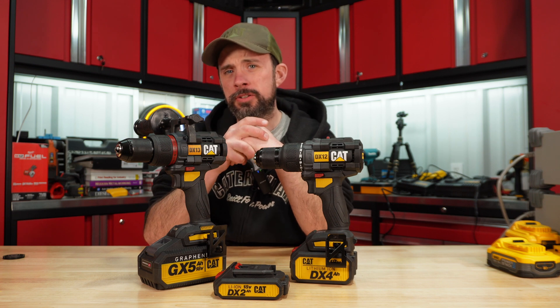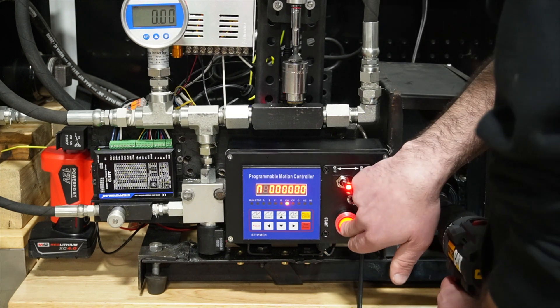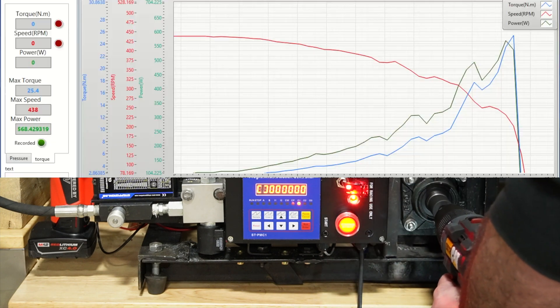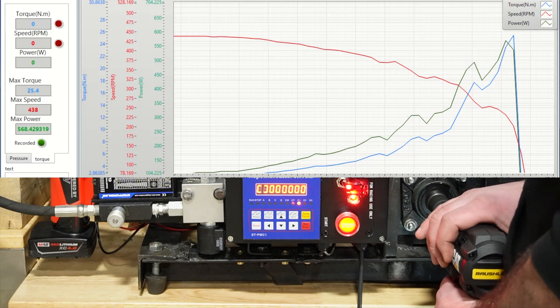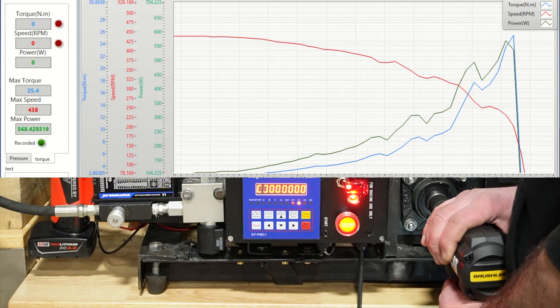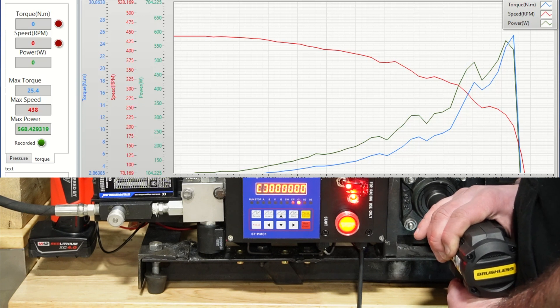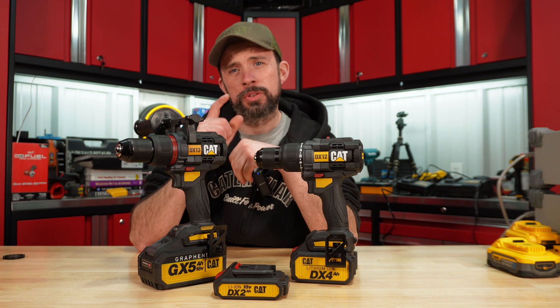I will show you this run here on the drill dyno, but for the results and some heavier testing you're going to have to wait till next weekend. I'm trying to get the dyno dialed in so we can get accurate data — the RPM is just a little bit off compared to when the torque drops off, and I need to work on a moving graph. Hopefully everything will be good to go next weekend, and you'll be able to see the test video of the DX12 with the 2, 4, and graphene battery, same for the DX13. Hopefully you found this video useful — thanks for watching.